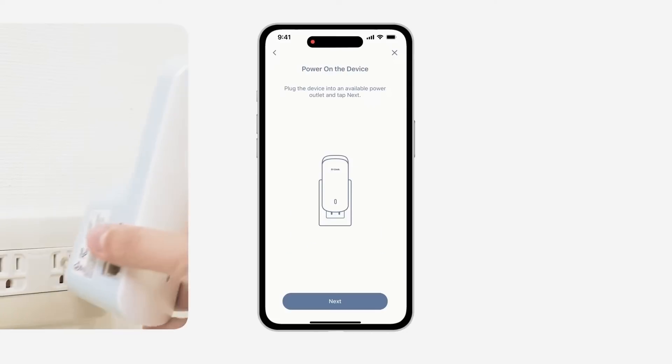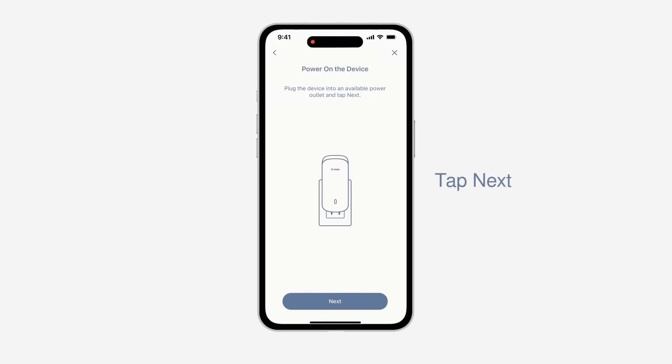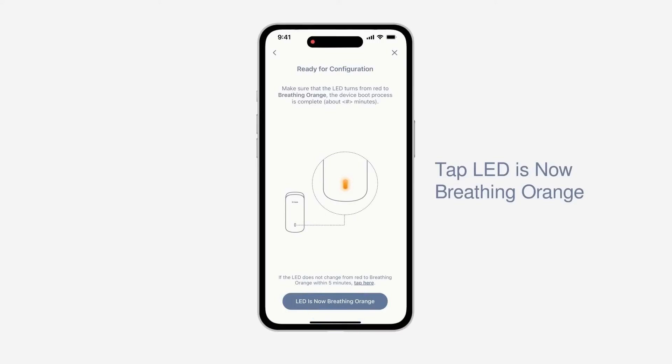Plug the E30 into a power source near your wireless router and wait for the LED status to start breathing orange. Note: you will move the E30 to its final location in a later step. Your E30 LED should be breathing orange before continuing with the configuration.